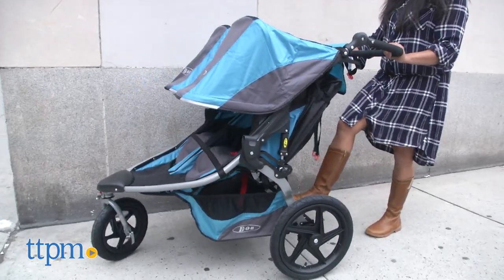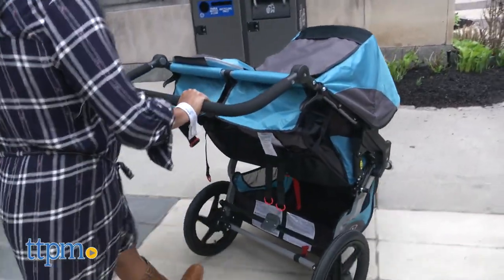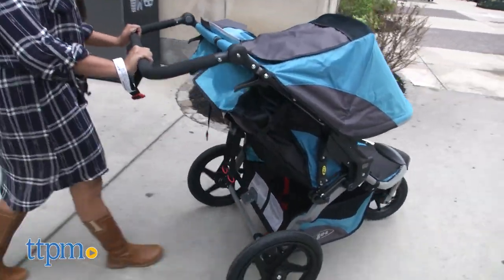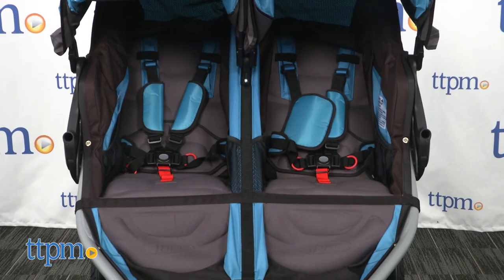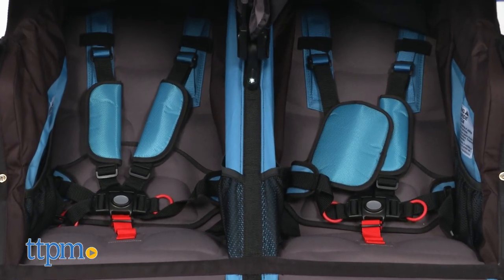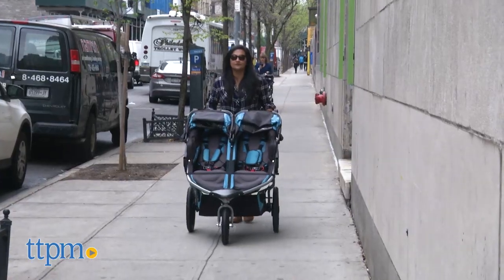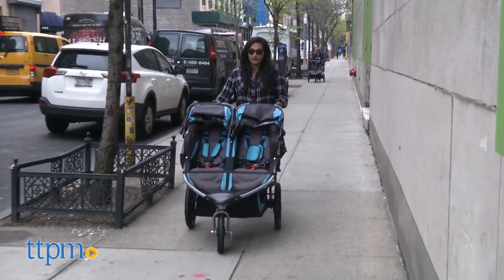However, putting it into a car was a problem for me. The wheels allow for super tight turns and I was really surprised at how easily the stroller moves through tight spaces. Even though the stroller can take an infant car seat, it won't take two infant car seats, so it's not ideal for twin infants. When twins are around 7 or 8 months, they can sit up in the regular seats and then it's ideal for twins.